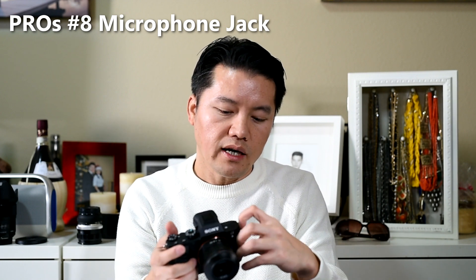Number eight: having an actual microphone jack. The built-in mics on these cameras always suck, so you want an external mic for better quality. This is our little portable mic — nothing big like a Rode — just something small I can plug in with no fuss, keeping the camera small and light. Having that microphone jack is huge because not every camera has one; for example, the Sony a6000 doesn't — you have to use a dongle or hot shoe adapter.